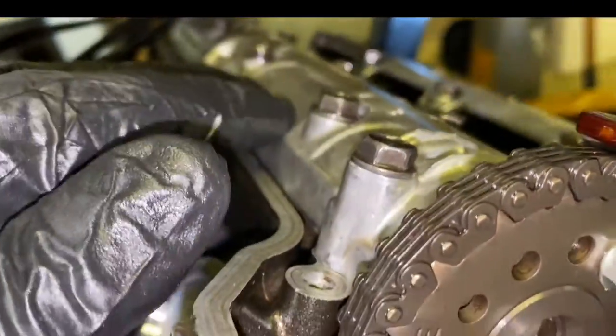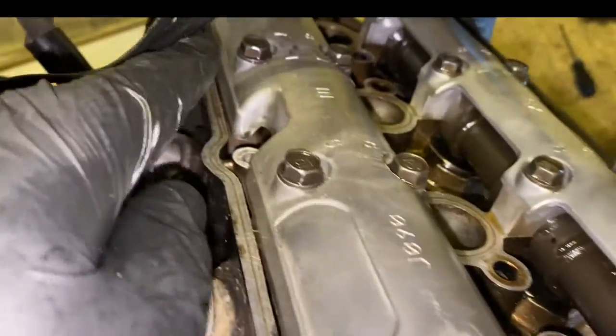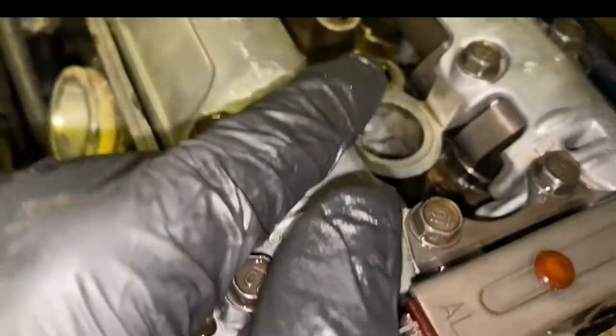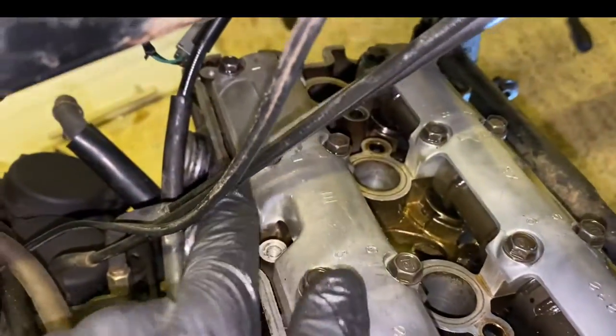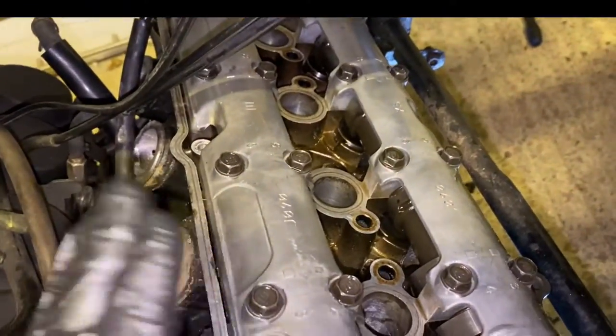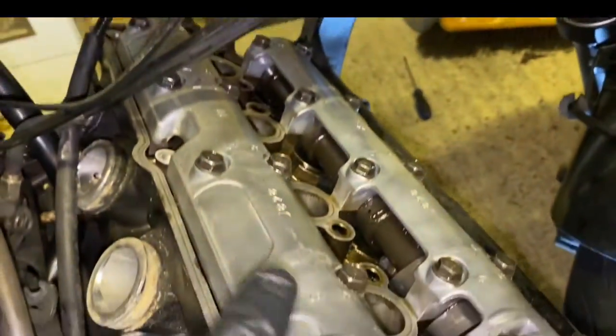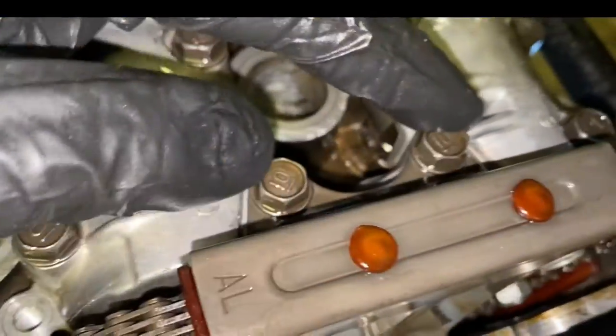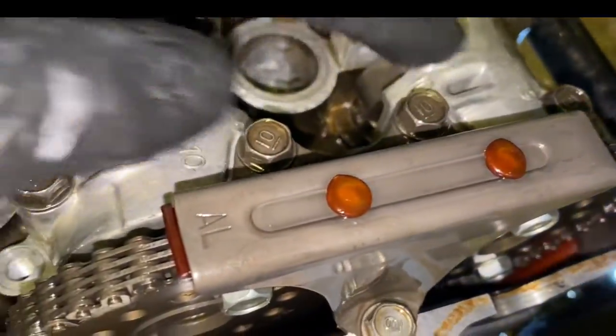For bolting down the camshaft holders — they're all numbered on this bike so just follow the numerical order. Bring them down nice and even in about three stages, then torque to a final value of 12 Newton metres. Same thing for the exhaust camshaft. Once all the camshaft holders are flush with the top of the head at 12 Newton metres, put the top guide back on and also torque those bolts to 12 Newton metres. The timing chain is still slack so now I need to put the tensioner back in.